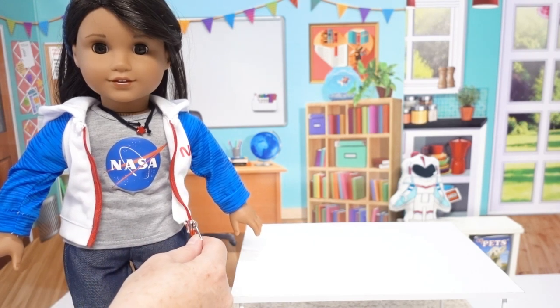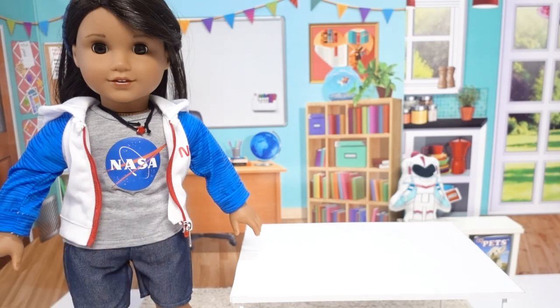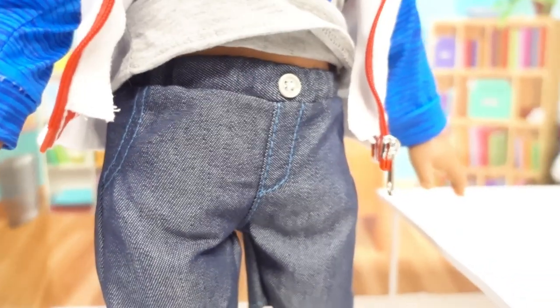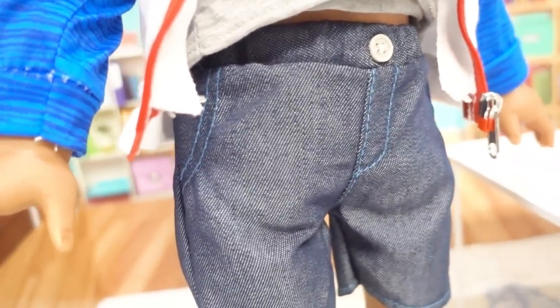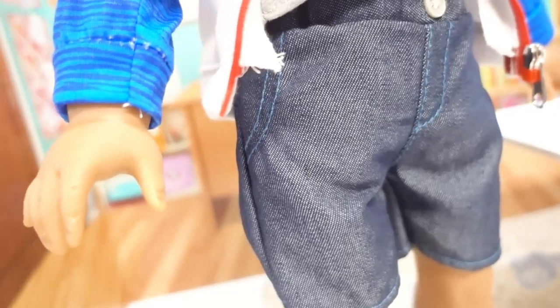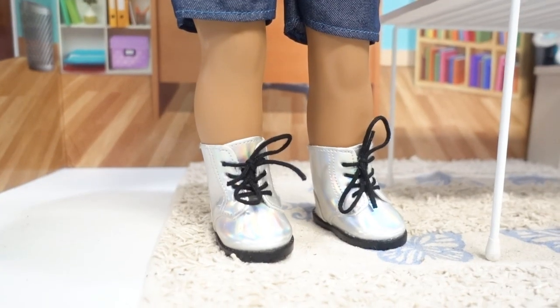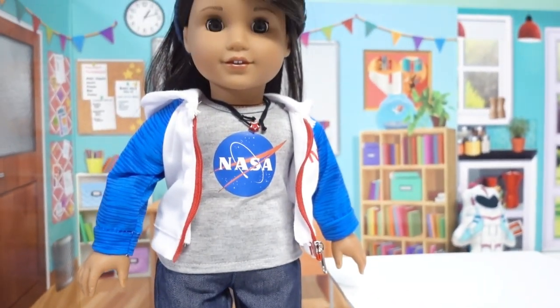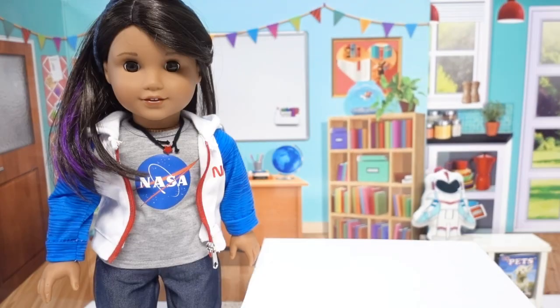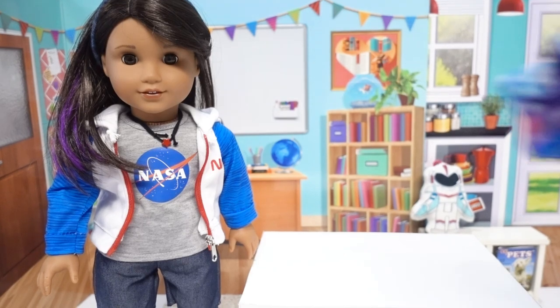The jacket has a real working zipper. The t-shirt has the iron-on NASA symbol and velcros in the back, so it's really easy to get on and it doesn't wreck your doll's hair. The shorts have an elastic waist, a little button detail, and faux stitching at the fly and pockets — plain in the back. We paired the outfit with the boots from her original meet outfit, and it looks like it goes together so well.